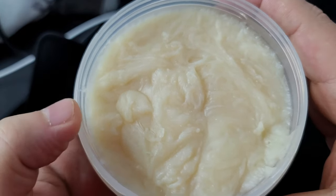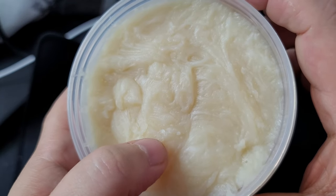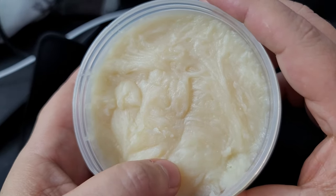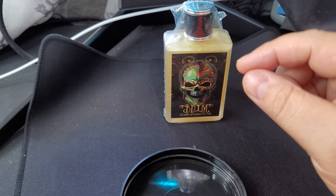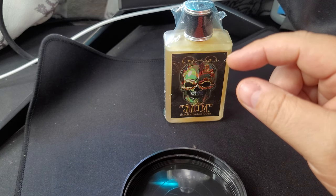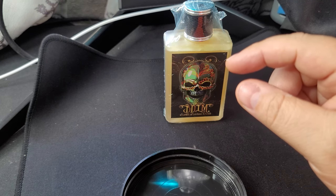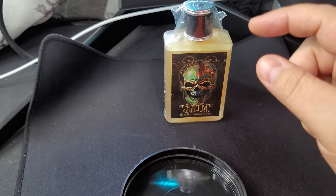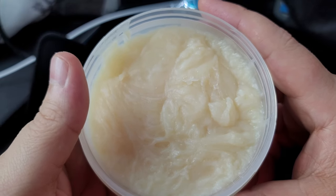The pour and consistency and thickness remind me of Gentleman's Nod Cardinal base. It's firm — yeah, it's firm. Okay, so the consistency is like the Cardinal base from Gentleman's Nod. Let's do our first smell. This is definitely a citrus-forward scent, very bright. This is what you'd expect from a barbershop scent — this is a classic barbershop scent. Citrus-forward, beautiful and bright.